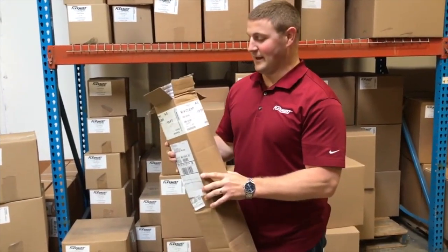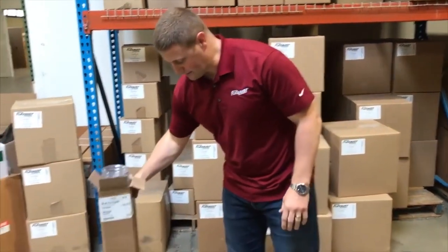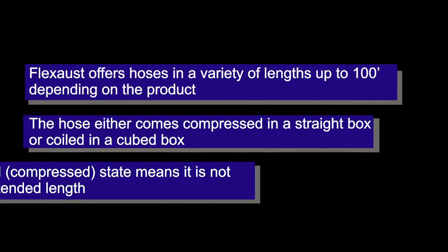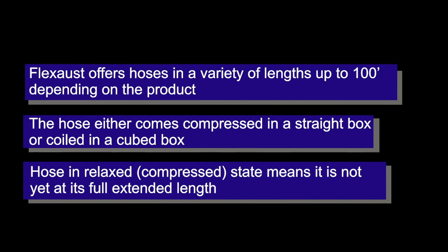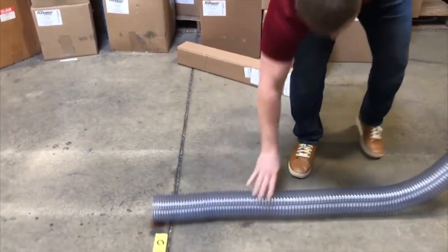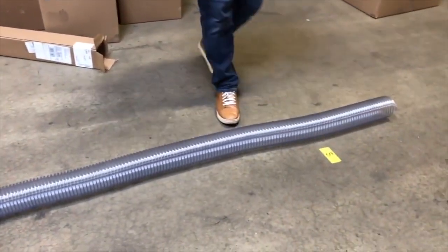Today we're going to be measuring a length of 4-inch by 10-foot armhole hose. You will notice it comes in our 36-inch value box. When removing the hose from the box, the hose is in its relaxed state.